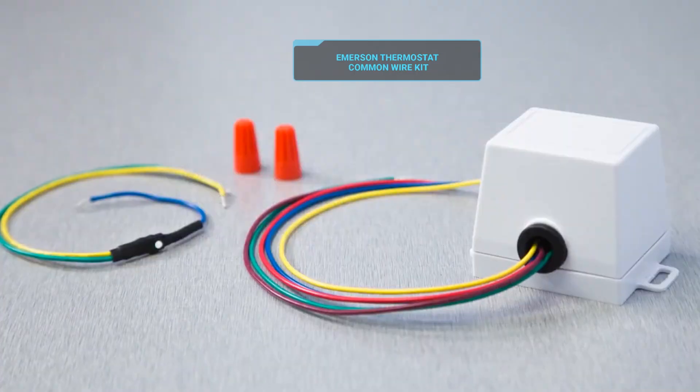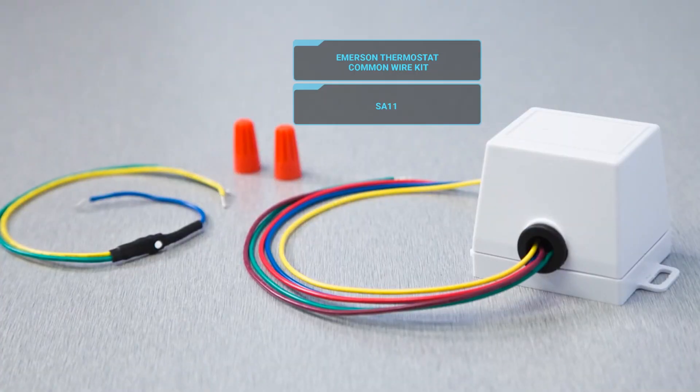In cases where you don't have a common wire available and need to add one, they also have the thermostat common wire kit, the SA11 kit, which can be utilized to get that common. That way you can consolidate conductors and get a common to the thermostat.